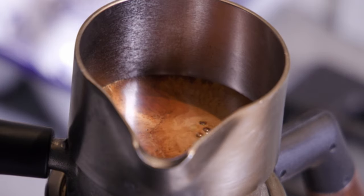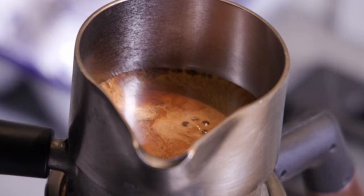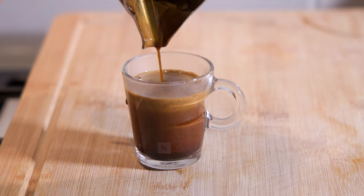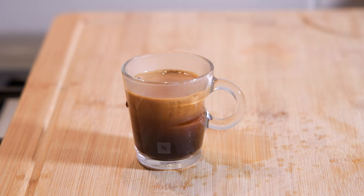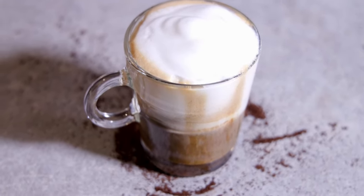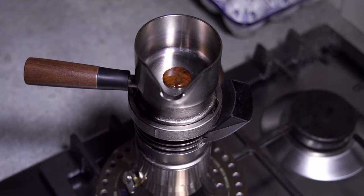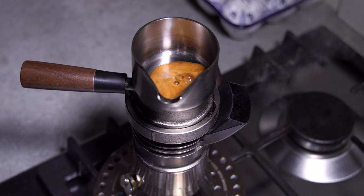It came out a lot slower this time - literally taking the 20 to 30 seconds they recommend. You can see there's crema on top. I was actually super excited - I cannot remember the last time I pumped my fist in the air making a cup of coffee. It came out really good. I did a little bit of frothed milk to try something different and I was hooked. I felt like I had conquered it. Just look at that crema coming out.